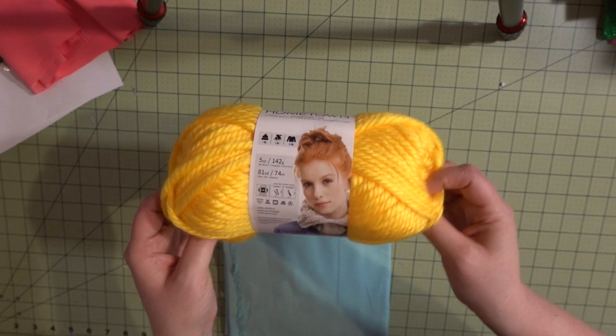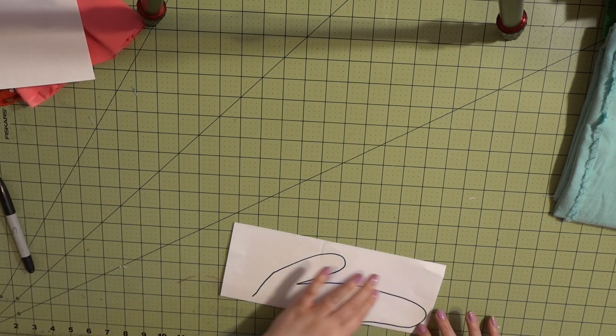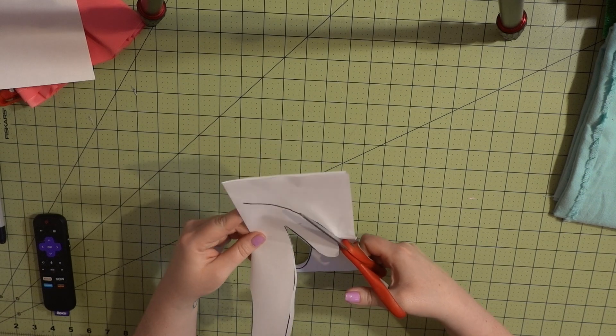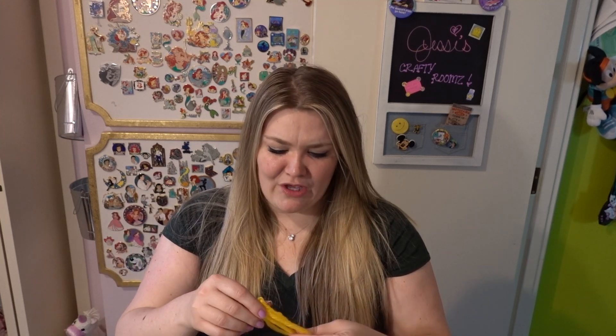I also picked up some really chunky yarn that's going to be Scrump's hair. Now I'm doing a traditional rag doll style pattern — basically half a body, then fold the paper and cut it out evenly to make an entire body. It's going to be a really simple pattern and very easy to put together. All of Scrump's pattern pieces are fully cut so she's ready to be assembled and sewn. I took the chunky yarn, did a bunch of loops, then did a stitch on the top so once it's inside the seam of her head I can give her a haircut, because Scrump's hair is really uneven — she needs to go to the purposefully uneven salon.